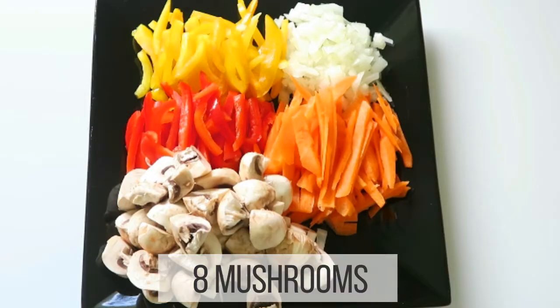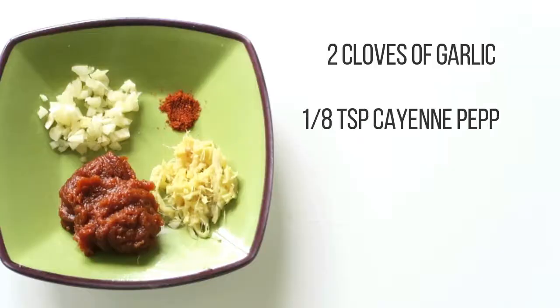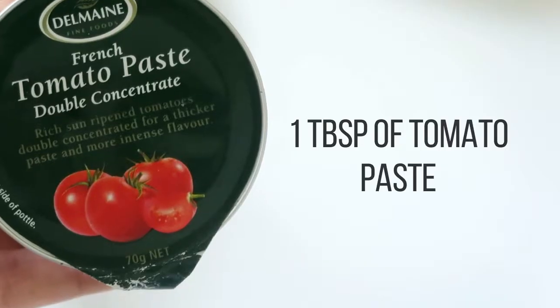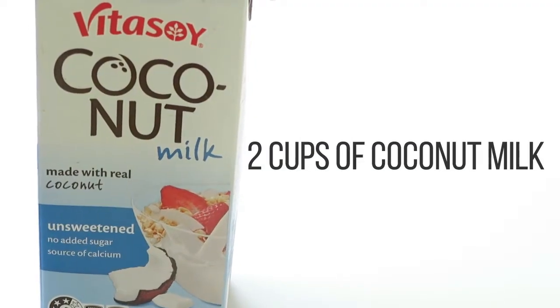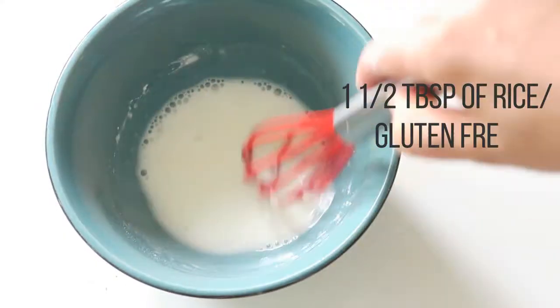Eight mushrooms, around about half a cup of baby sweet corn, two cloves of garlic, one eighth of a teaspoon of cayenne pepper, one tablespoon of Thai red curry paste, one inch piece of fresh grated ginger, one tablespoon of tomato paste, two cups of coconut milk, and half a cup of green beans.